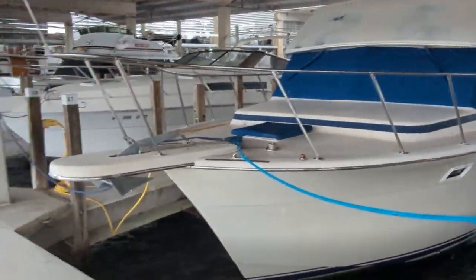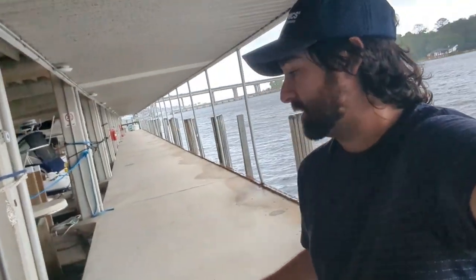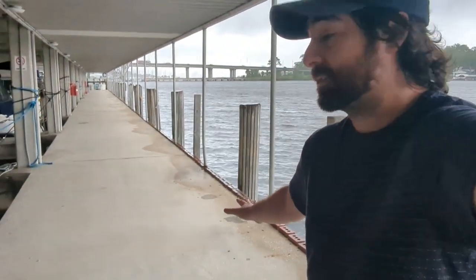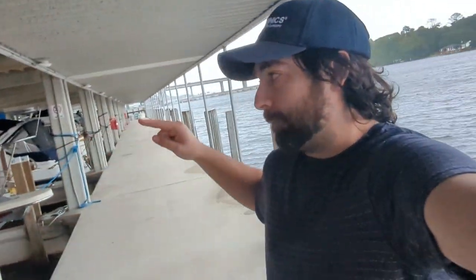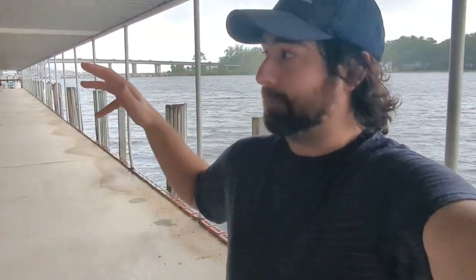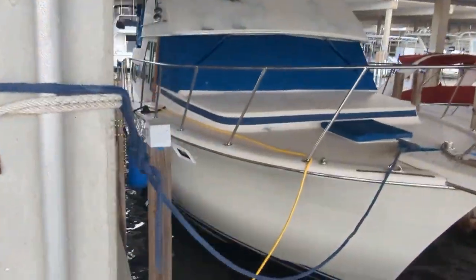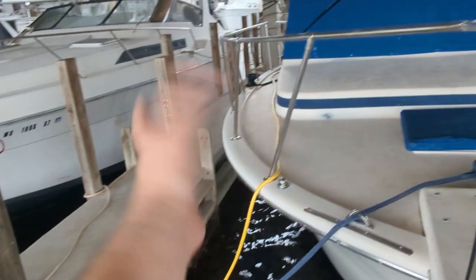I'm actually going to be able to stay with the boat. I worked with the marina, and we agreed that that's probably for the best. At least while it's safe — while the water is below the level of this concrete dock — if I can stay on the boat and help protect the boats around me too, then me being on the boat during the storm as much as possible is the best thing.